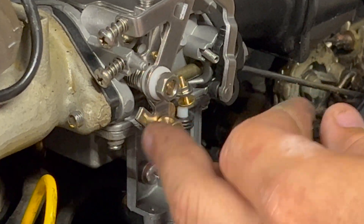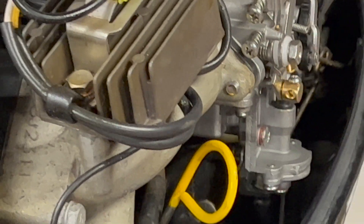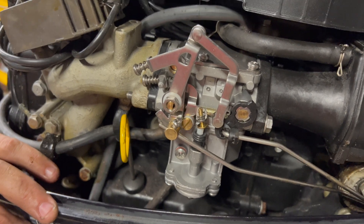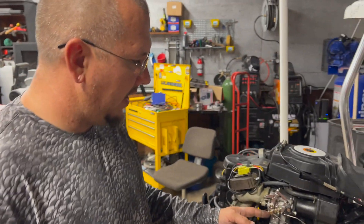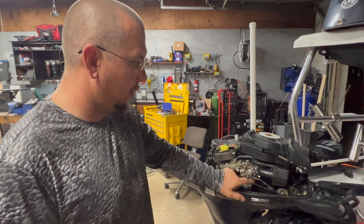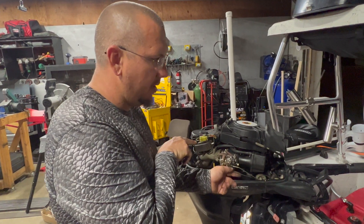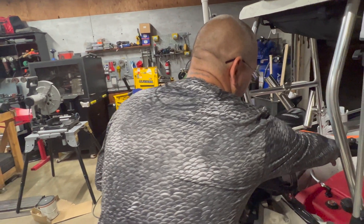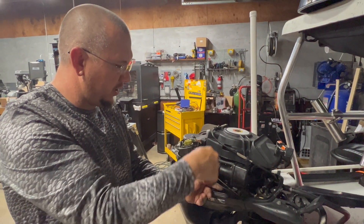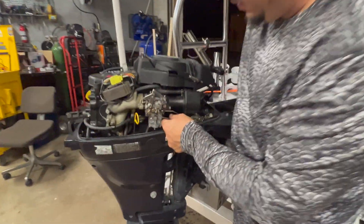Put that back on, connect your rods, get your throttle back where it goes. When you're in idle position and putting your throttle control arm back in, push the control arm all the way down, push it all the way away from the motor, and then tighten it down. Now we have one open strong.